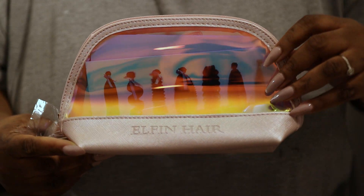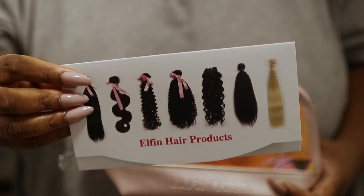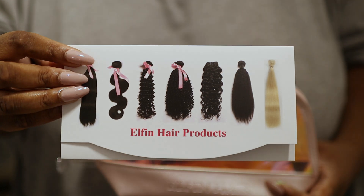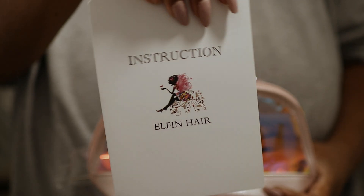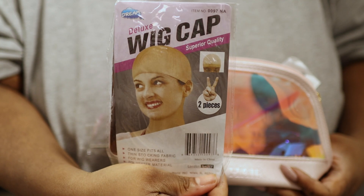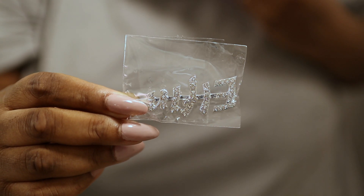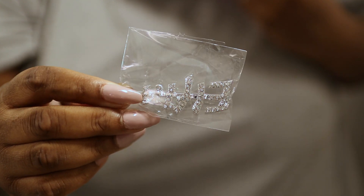With these bundles I got a really cute pouch that says Elfin Hair on it, a leaflet with all the hair textures they carry, an instruction manual on how to care for their hair, a pair of eyelashes, a stocking cap, a rat tail comb which we're definitely going to need, an edges comb, and a customised clip that says Elfin. This is the braiding pattern I decided to go for — the hair at the back will be underneath the cap, with leave out at the front and sides.